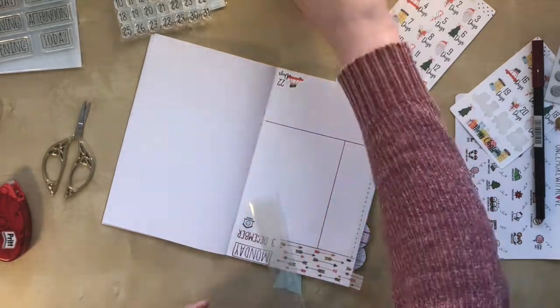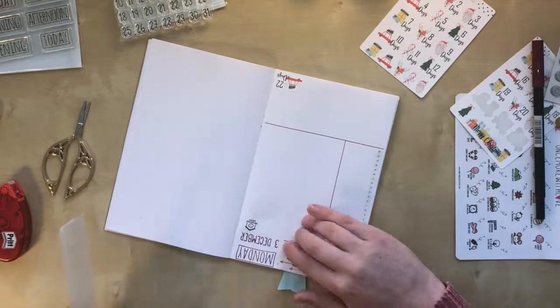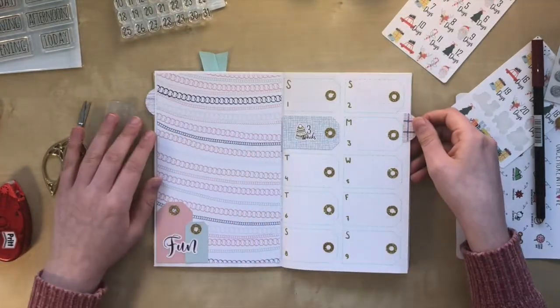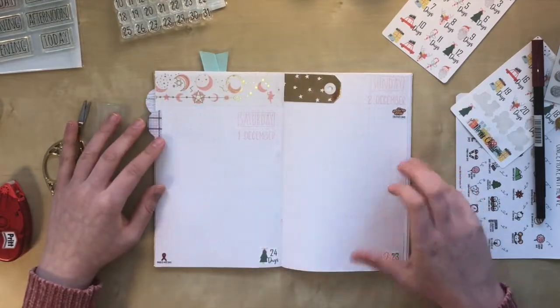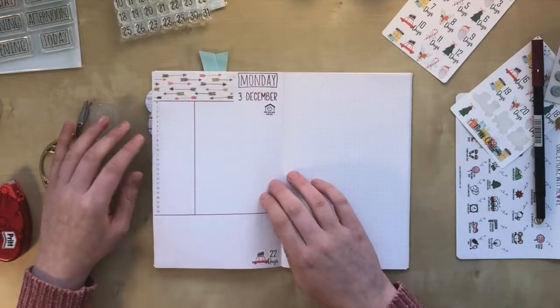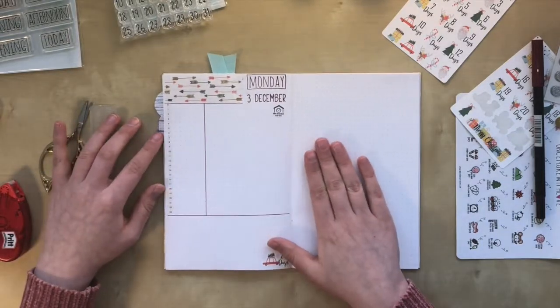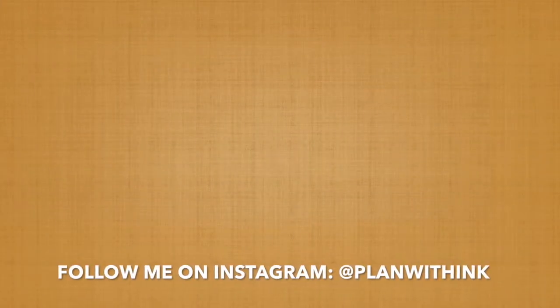If you want to see how these daily pages end up looking all decorated and filled in, please let me know in the comments below or leave me a like. I can flip through them in the next video when I set up for another week. Please subscribe if you don't want to miss out on those videos. You can also go over to my Instagram if you want to see more of what I make. Thank you for watching. Bye!